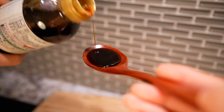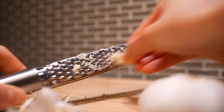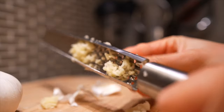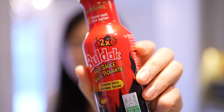To balance out the spice, add two teaspoons of granulated sugar. For a little umami, add a teaspoon of soy sauce. Since garlic makes any dish taste like it came out of a Michelin star restaurant, grate three cloves to let all the juices and aromas come out — shabam — into the bowl. Then thin everything out with three tablespoons of water.